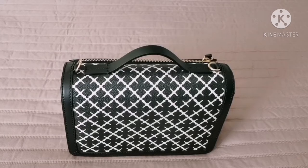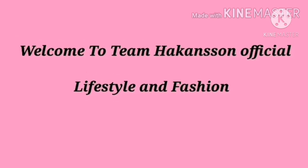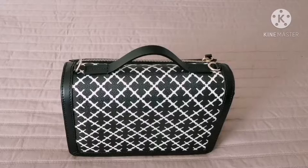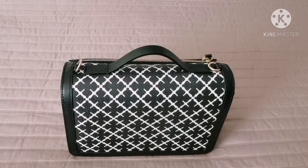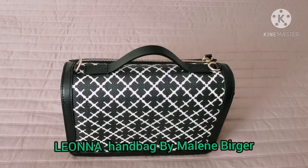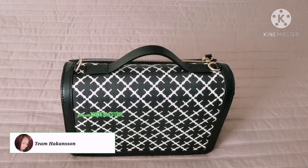Hi Beshies! This is Team Hakanson Official and I'm Abel Hakanson, welcome to another vlog. For today's vlog I'm going to do a review on one of my everyday bags. I really like it because you can carry it so easy and you can put a lot of things inside. And actually this is a Swedish brand called by Malenberger. I don't know if I pronounce it right, but comment down below if I pronounce it wrong. So without further ado, let's get started Beshies.